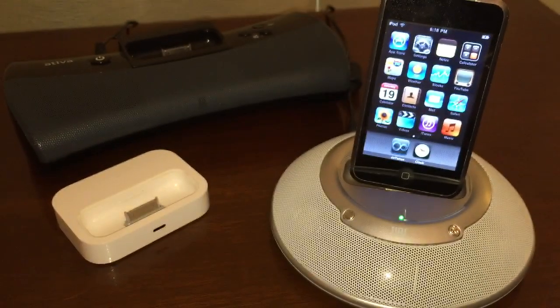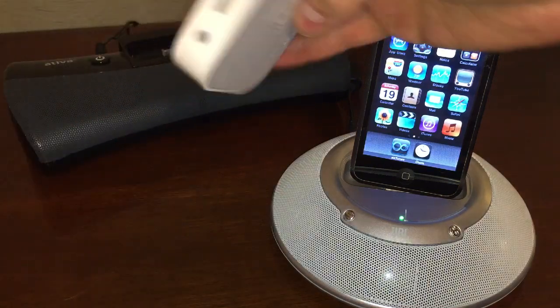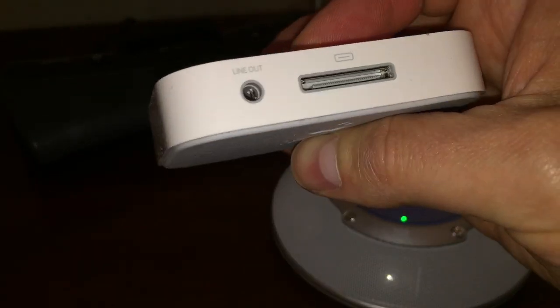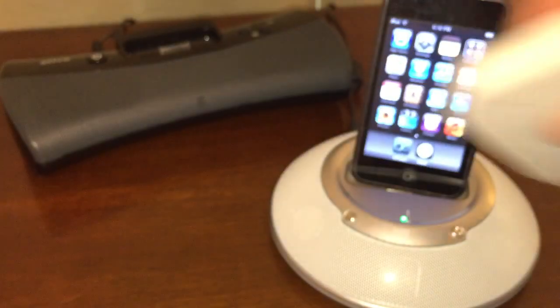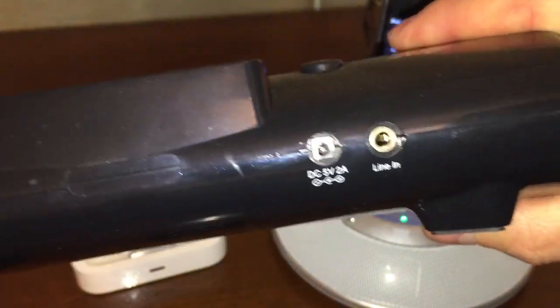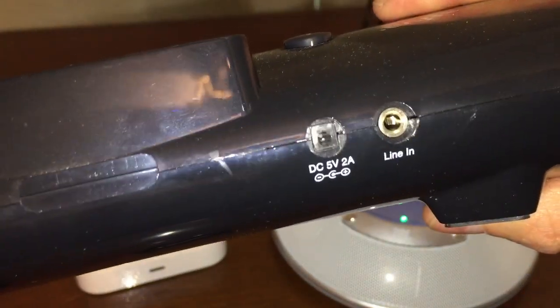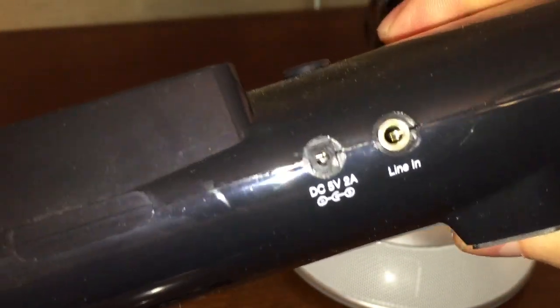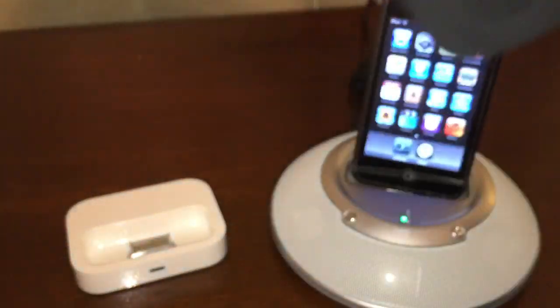One of the other things about these old technological devices is that many of them have either an auxiliary in or an auxiliary out on them. You can see there's a line out on this particular dock. Some of them actually have an S-video port on the back as well. This one here — you may have seen it in my review of the AT-LP60 turntable — has a line in. So you don't even have to use the 30-pin connector; you can just hook a 3.5mm jack in right there and still use it as a pair of speakers.